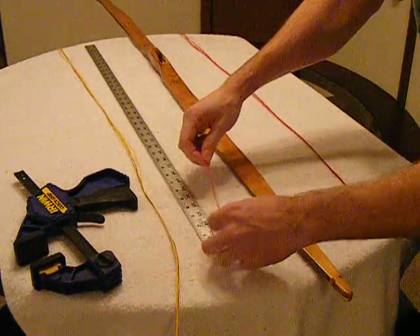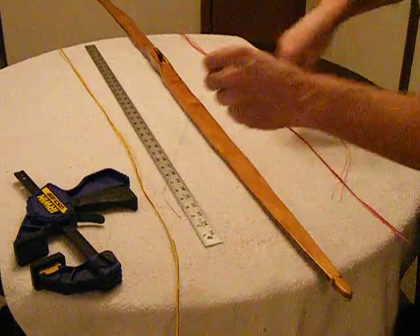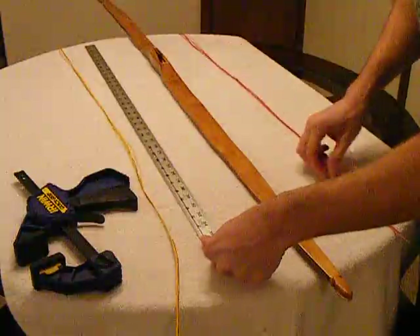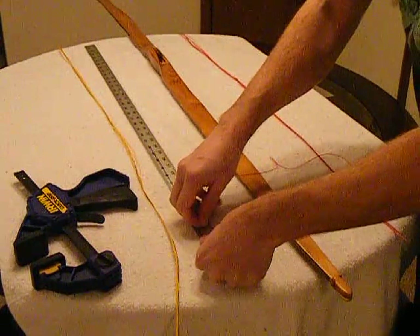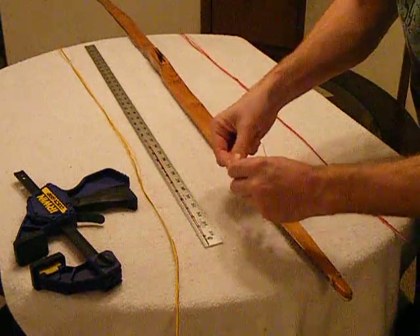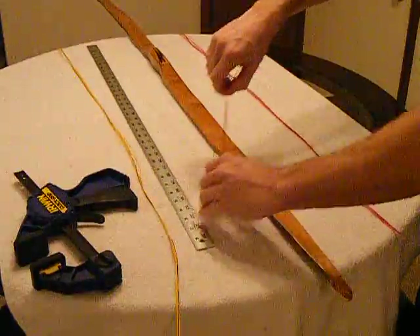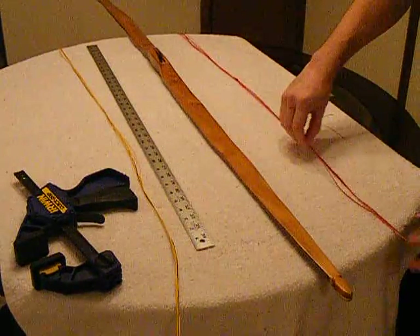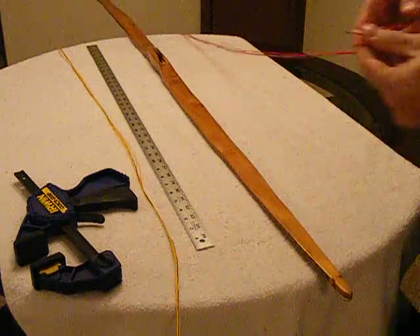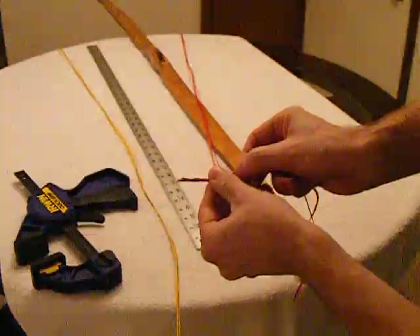We'll do the same thing again. Take that black strand, half an inch, and again one inch. And we'll just offset this one just a tiny bit as well.